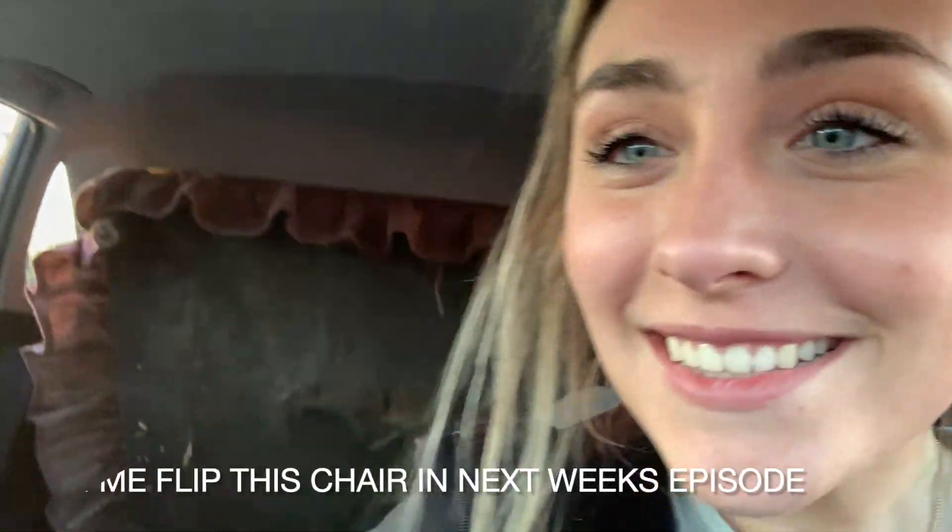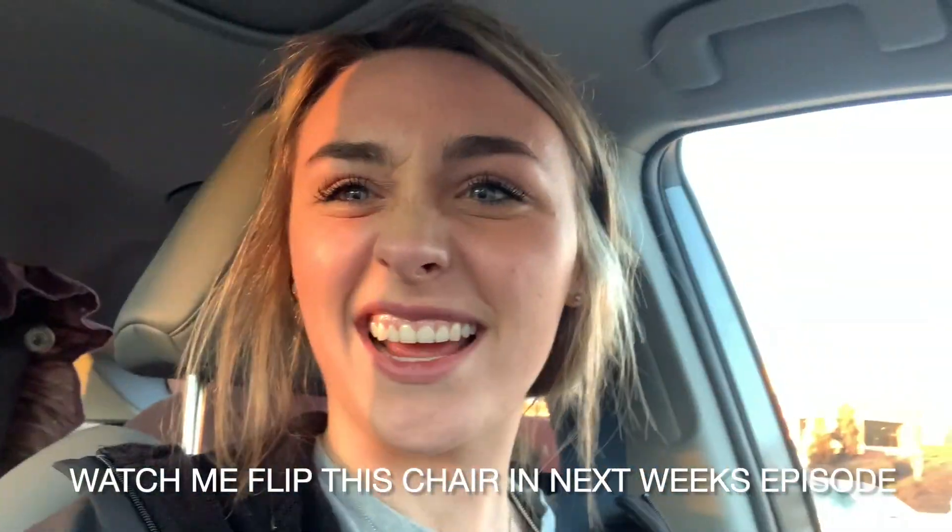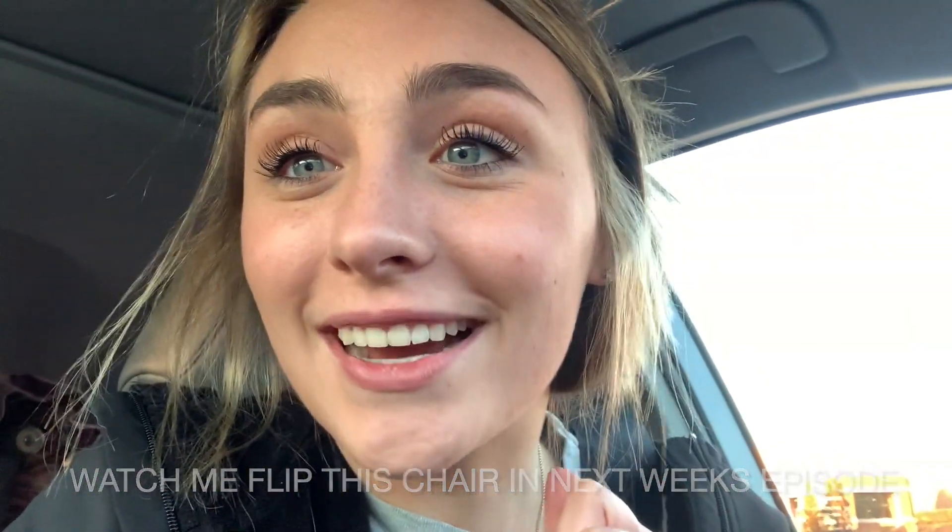Alright guys, we secured the bag! That looks nasty over there but it's so cute, I'm so excited. I actually really don't want to sell this one because it's so cute, but we'll see.